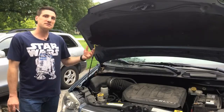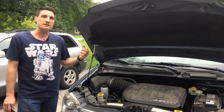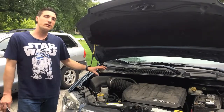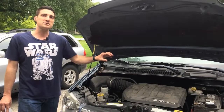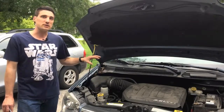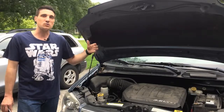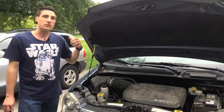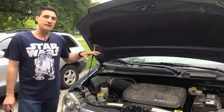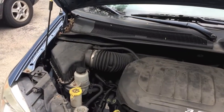As the air filter does its job, it's going to get dirty over time, catching all the different dirt and contaminants. And the dirtier your air filter is, the harder it's going to force your engine to work and the less effective it's going to be, which means you're probably going to be using slightly more gas, you might be having higher emissions, and the air filter is not doing the job that you need it to do.